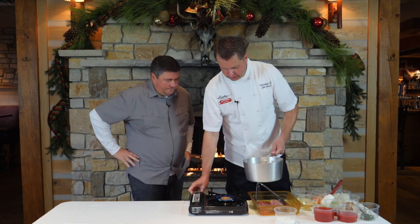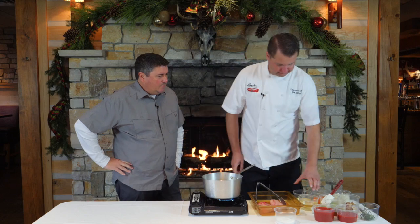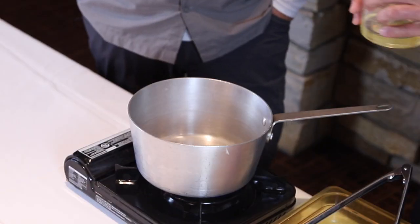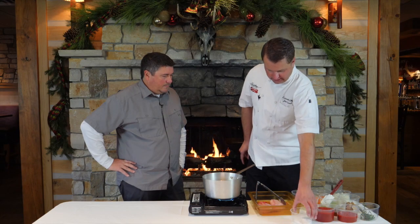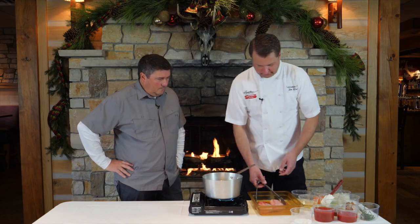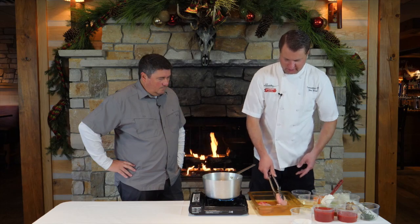We're just gonna get our pan going. We've done a lot of different rabbit dishes here. We're just gonna put a little salt on it — we're looking to give it a good brown sear.